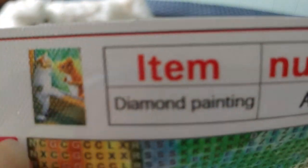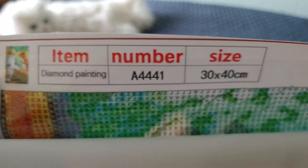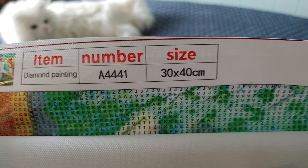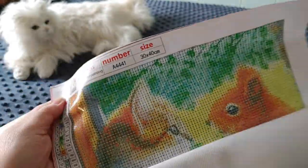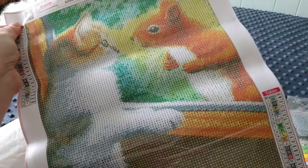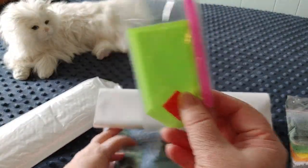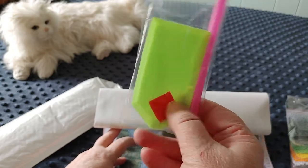It's the kitty cat looking at the squirrel through the door. It's number 84441, 30 by 40 centimeters. The toolkit is in here — standard toolkit: green bolt, red wax, pink pen.